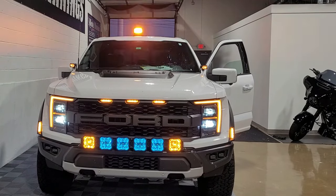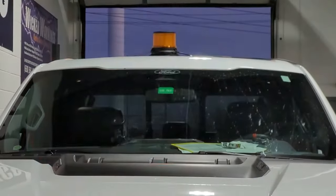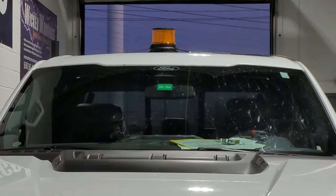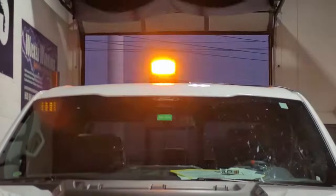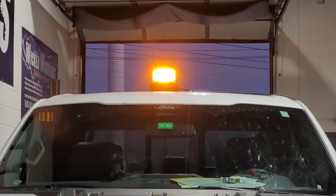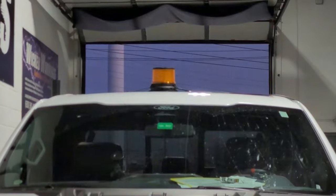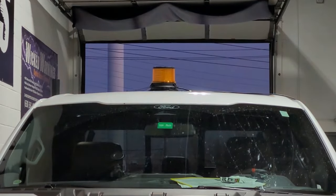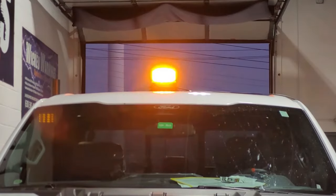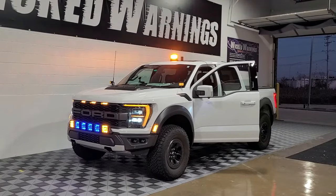There it is right up on top of the Raptor. Ignore some of those other lights that we did on the truck while it was here at Wicked Warnings. There's your beacon light right up there. It does a real good job — it's real small and easy and nice, easily portable, easy to put away, and that rubber magnet base won't hurt your paint at all. Here's a little side shot. You can see that beacon doing a good job, you can see it bouncing off the wall. Just overall a nice package.